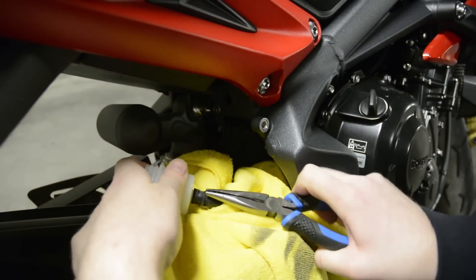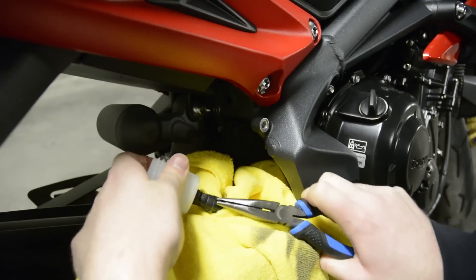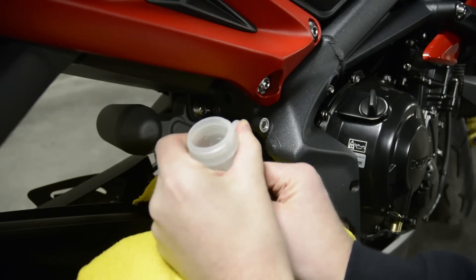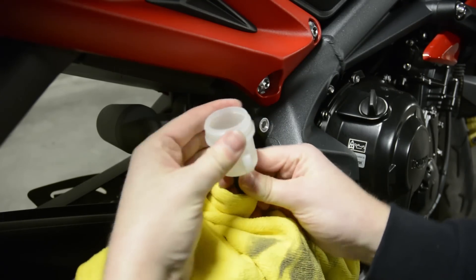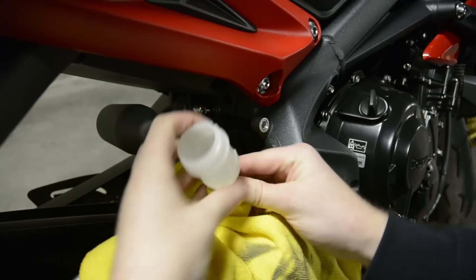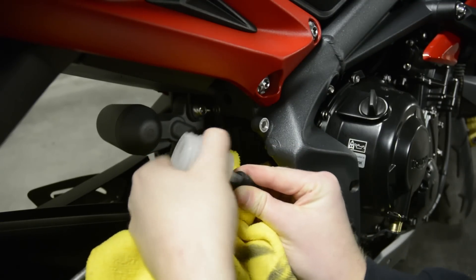Take your pliers and gently take off the clamp holding the hose to the reservoir. Be careful not to nick the hose while you're removing the clamp. Next, pull the hose off the reservoir — this may take a bit of wiggling but it will come free. Be careful not to spill any brake fluid.